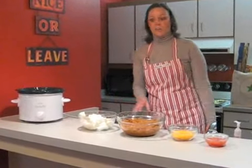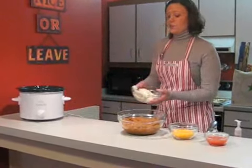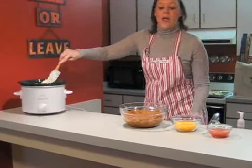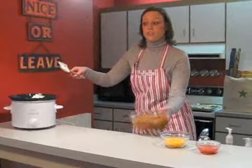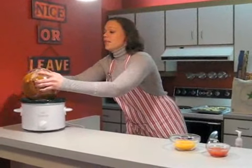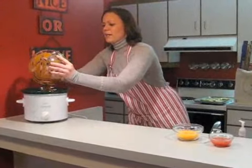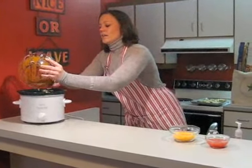To get started, you want to heat a crock pot and add two packages of cream cheese. On top of that, you want to add two cans of no-bean chili. You're going to let these heat together. After you get this in the crock pot, just put a lid on it and let it get nice and hot.